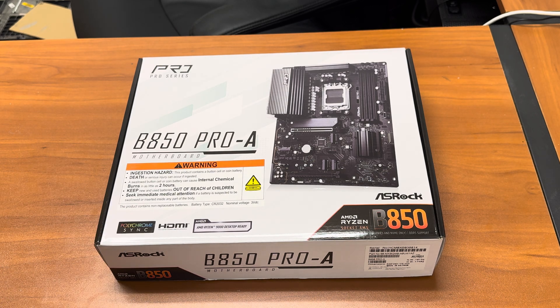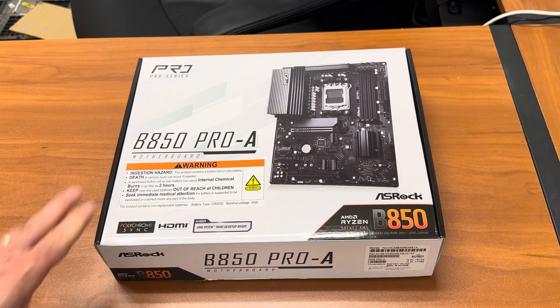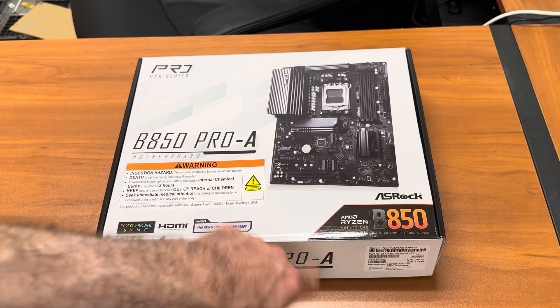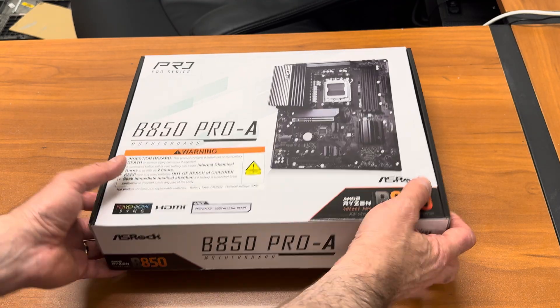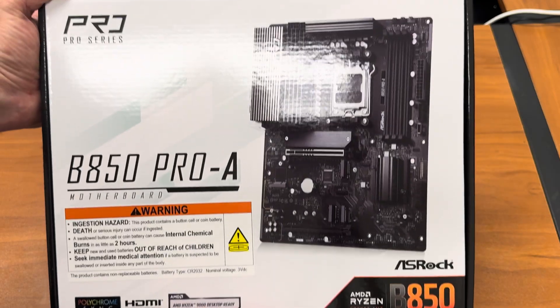Today we have the Pro Series ASRock B850 Pro A motherboard for AMD Ryzen Socket AM5. And this one is the beauty.